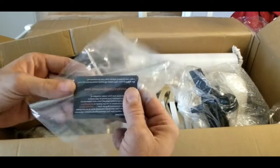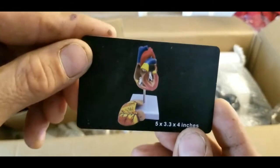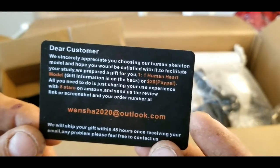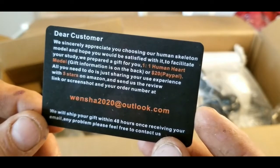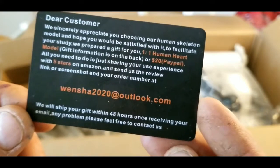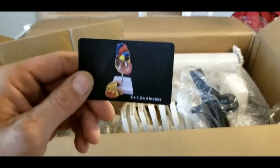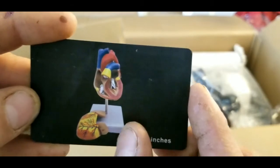I noticed this card was inside a bag. It shows a human heart, 5 by 3.3 by 4 inches. On the back it says: 'Dear customer, we appreciate you choosing our skeleton and hope you would be satisfied with it. To facilitate your study, we prepared a gift for you — a human heart model, or $20 PayPal. All you need to do is share your experience with 5 stars on Amazon and send us the review link or screenshots and your order number. We will ship your gift within 48 hours once receiving your email.'